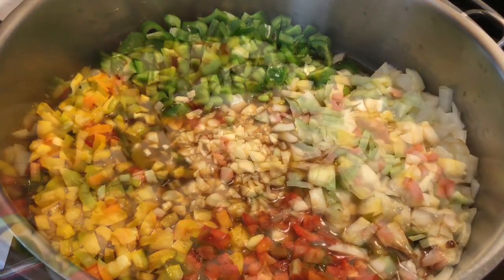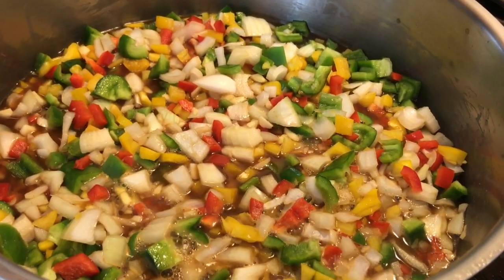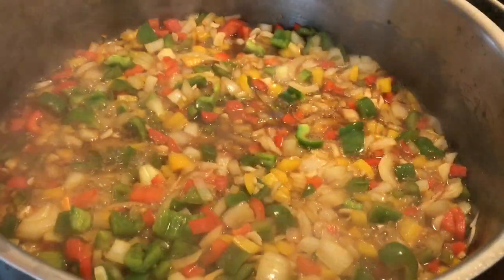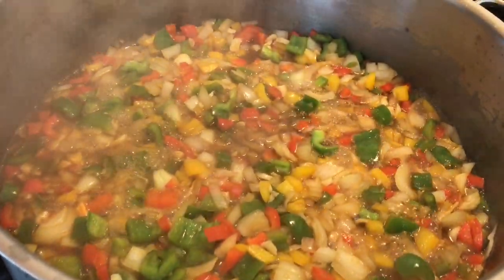This is the way it looks once it gets going — look at all those beautiful colors. I'm just going to let this do its thing for a while and stir occasionally. It's been going for about 10 minutes; give it about 10 more minutes before I add the greens.